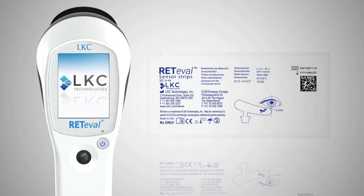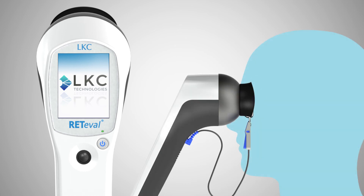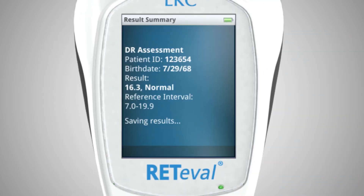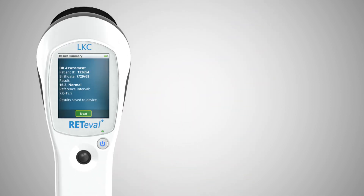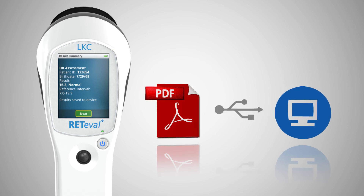Features of Redaval include unique patented sensor strips that streamline the setup process, auto adjustment of flash intensity based on pupil size, eliminating the need to dilate the eye, multilingual support, the ability to store results on the device for later review, and the ability to transfer results in PDF format to any computer via a standard USB connection.